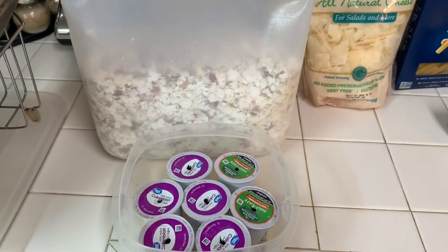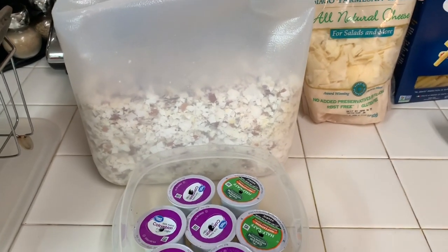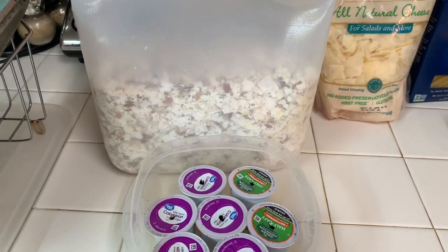I'm going to include a before picture and a current picture of what my flowers look like now.